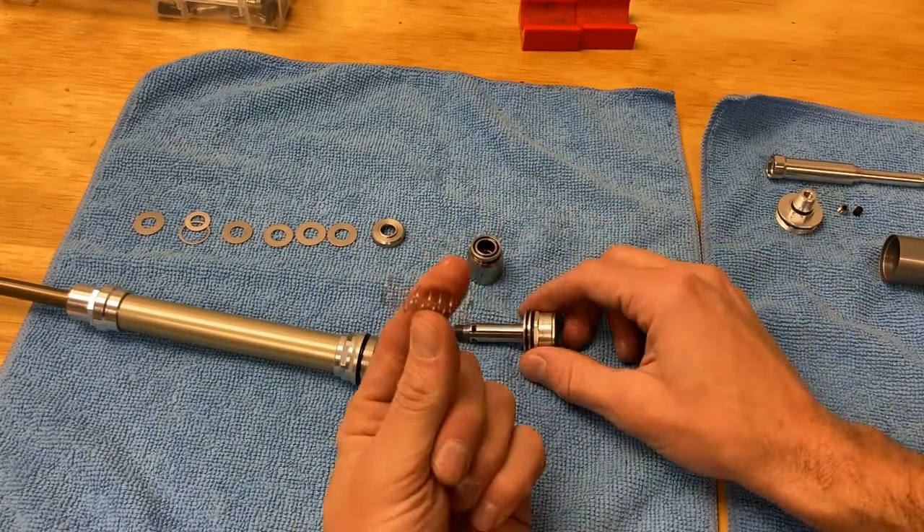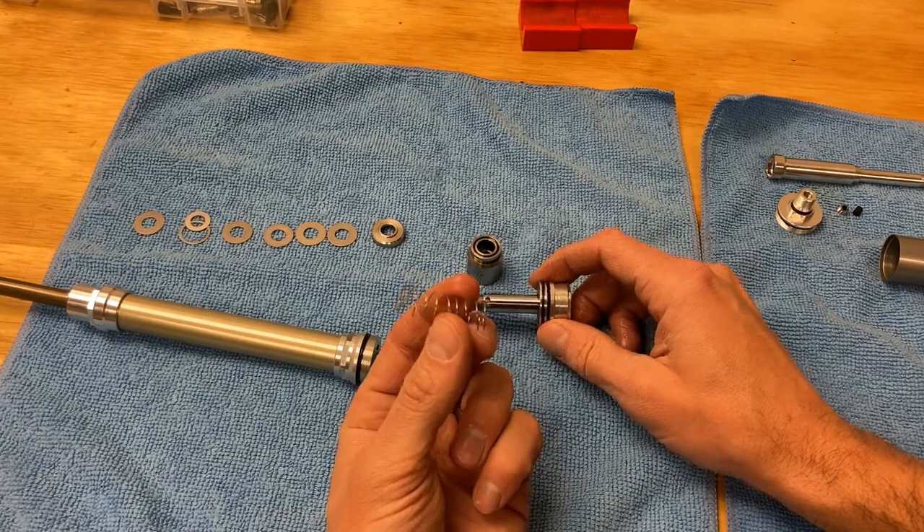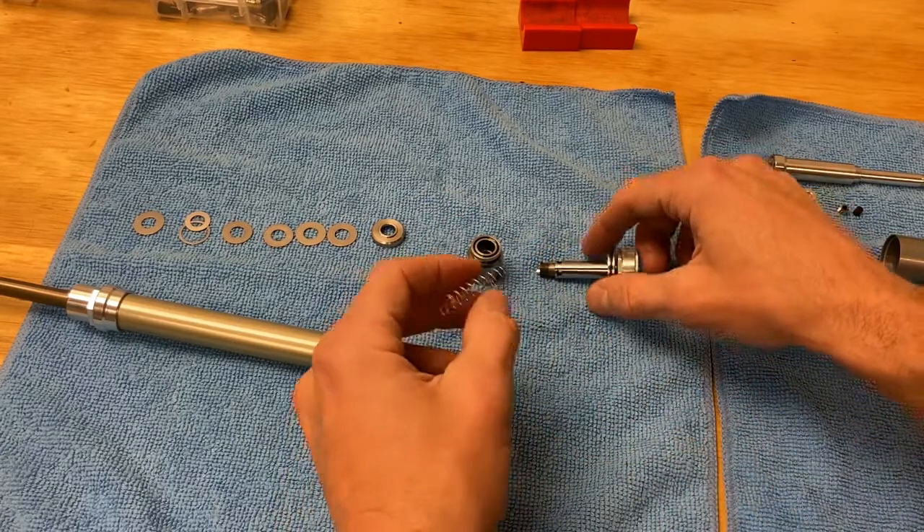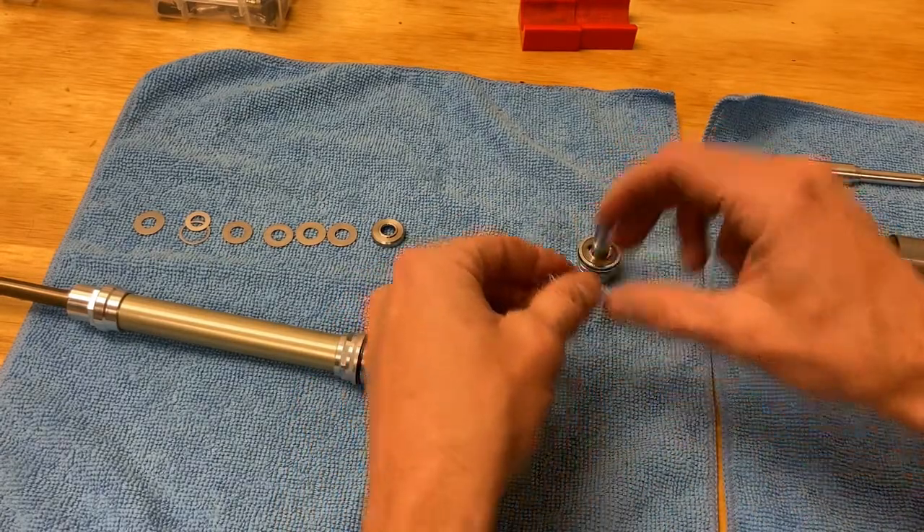It's a simple fix with these springs. The spec is, I believe, 1.41 inches on them. You can just measure this with a set of calipers — if it's a little short, you just stretch it back to its original length just a little bit. Easy fix.